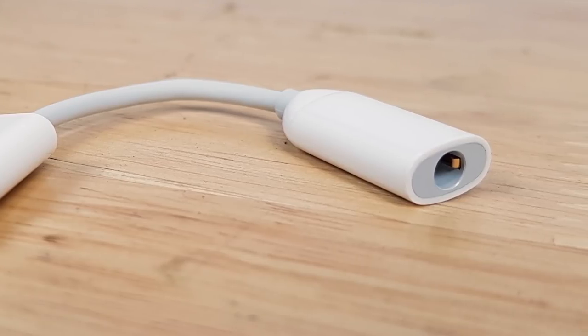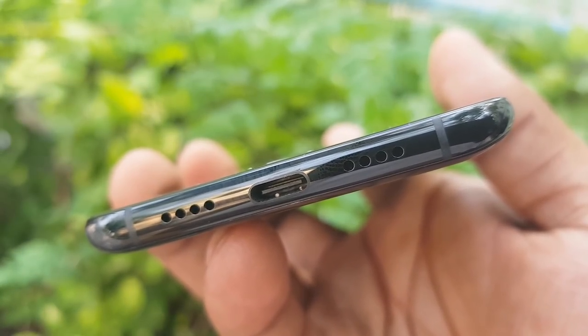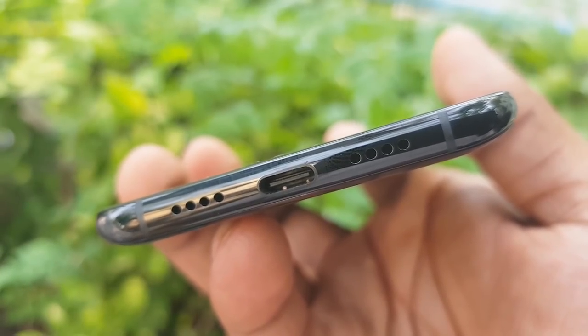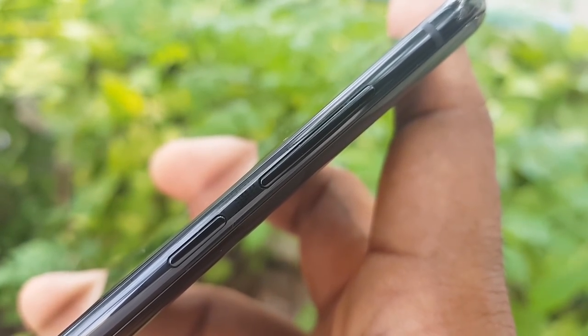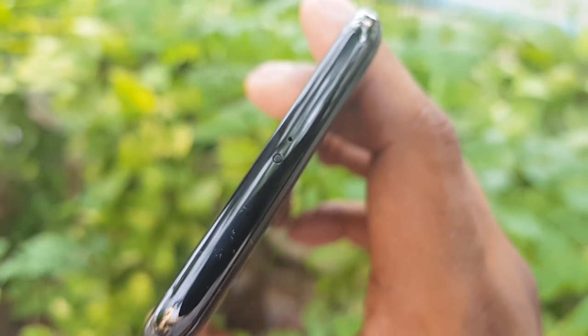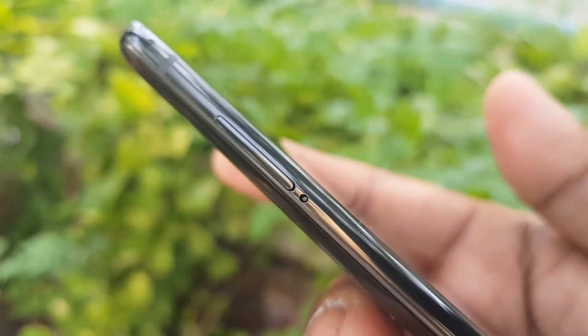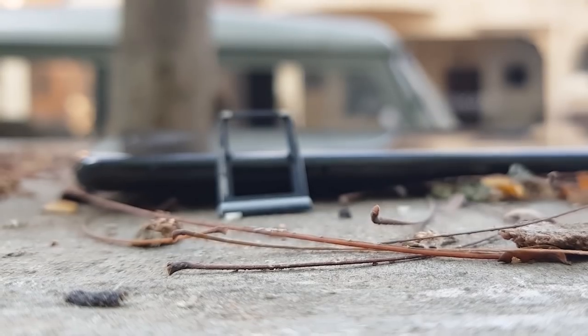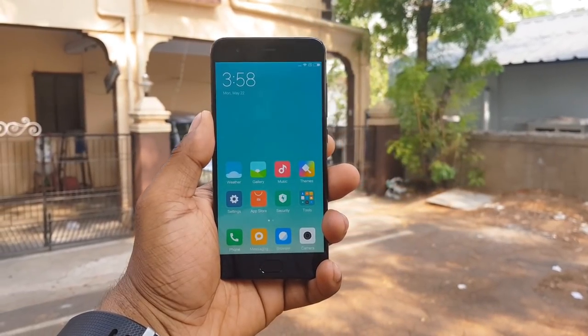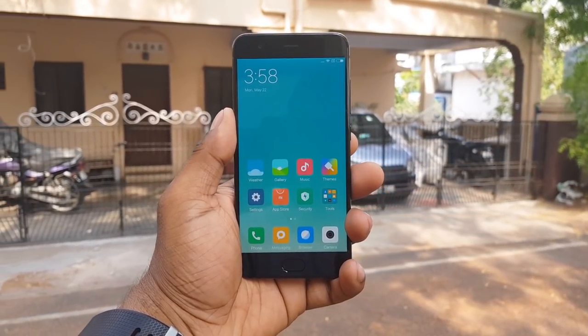There is a headphone jack and a Type-C port. There is a primary microphone and a speaker. There is a power button and a secondary noise-cancelling microphone. There is an IR blaster. There is a tray — it supports a SIM card and microSD. On the front and top, there is an 8MP selfie camera, sensors, and an earpiece.